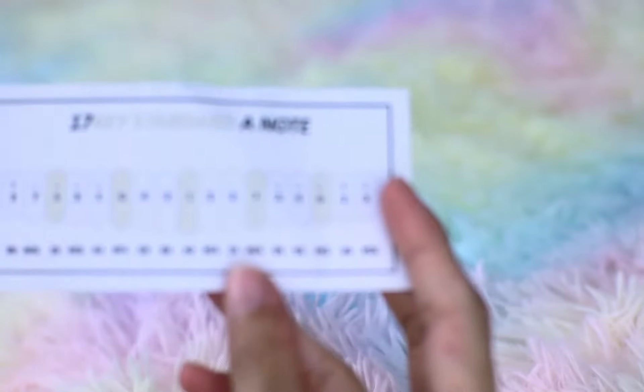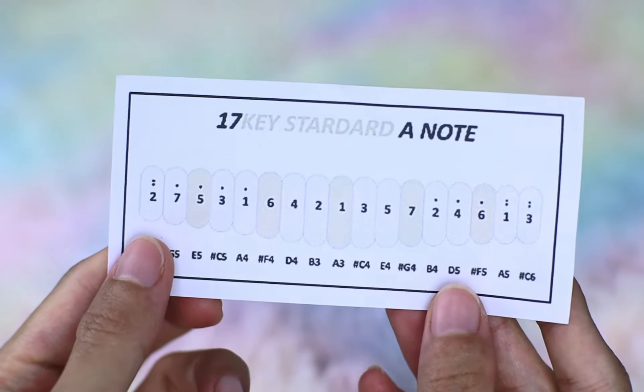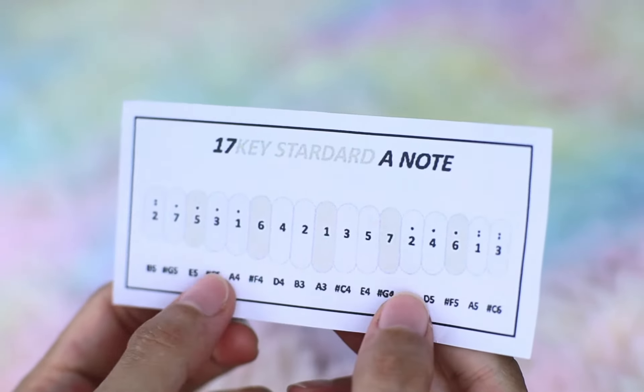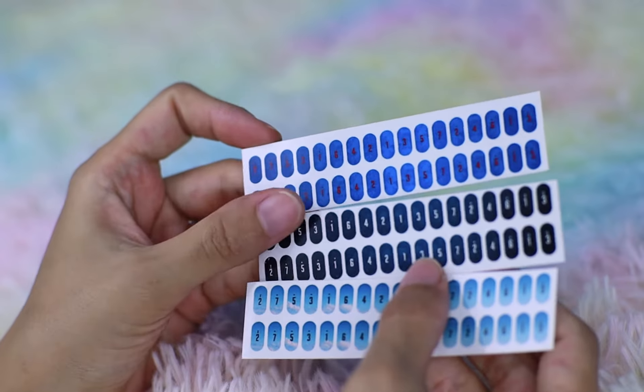And here's the kalimba! So here — 17 key, standard A note. At least they give you information about what key your kalimba is in, so yes it's in your A note. You're gonna see that the numbers correspond with a certain letter, and I like that they did this, especially if you're a beginner and you're not sure what's an A scale, a C tone, or a B tone — at least with this one you have a guide already. And of course they have stickers — three colors to your stickers.